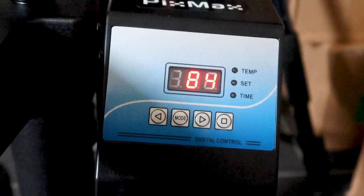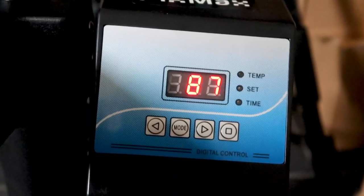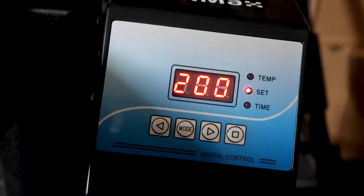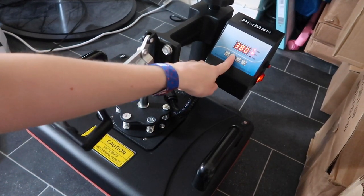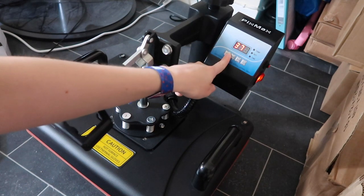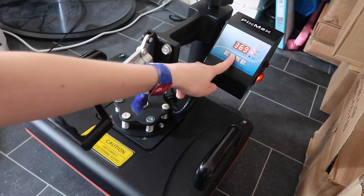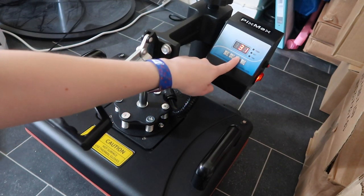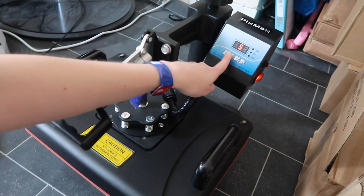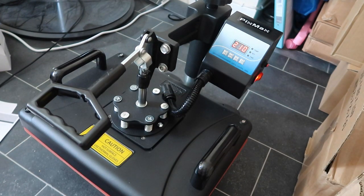So I now need to set the temperature to 369 degrees — it's kind of annoying that it started in Fahrenheit. I need to press mode and set the temperature to 369, and then the time needs to be 50 seconds. That's not very long. The temperature is now going up, which is good — that took a little bit of time to figure out but that's fine.